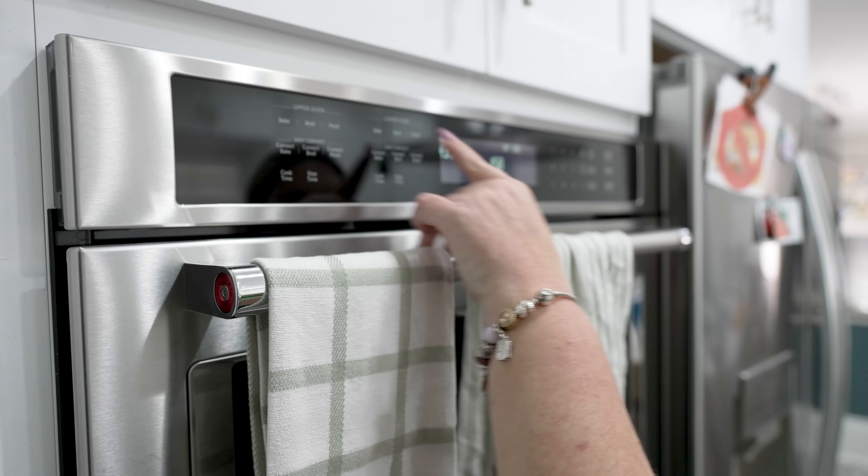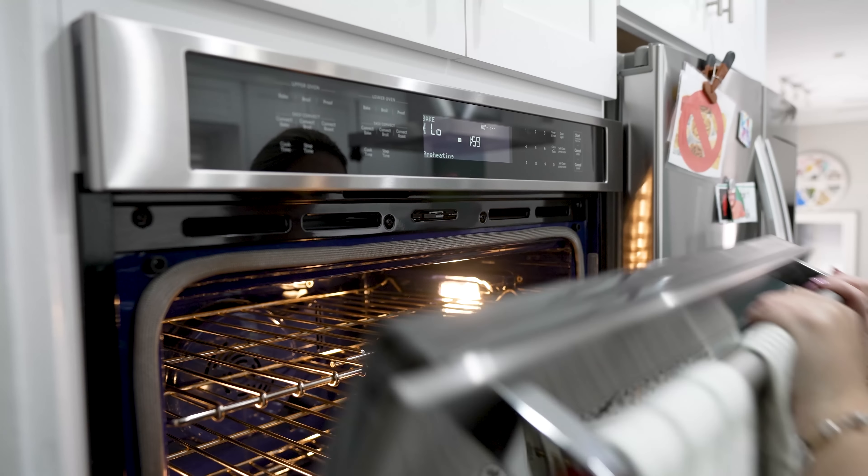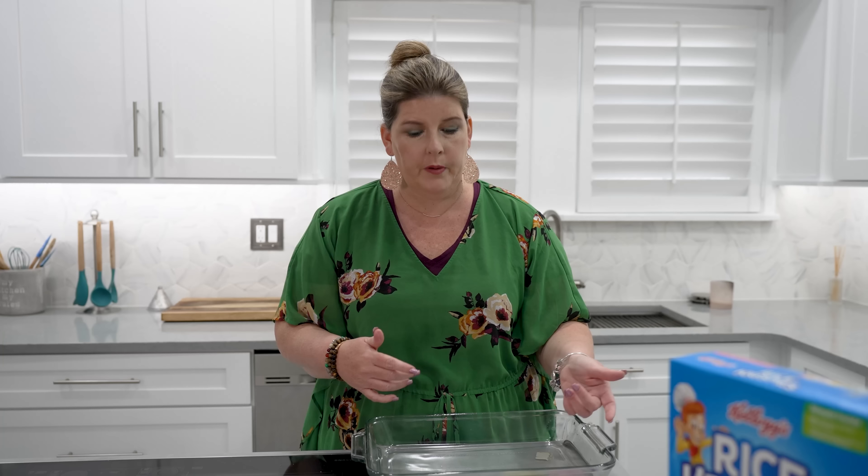While we get these ready in our pan, we're gonna go ahead and preheat our oven to 350 degrees — and that's that simple. So you're gonna get a baking dish of your choice. You could also get a throwaway dish.